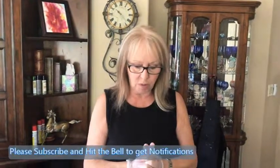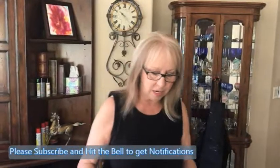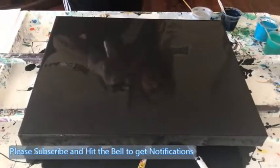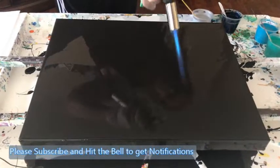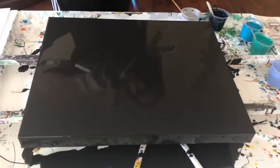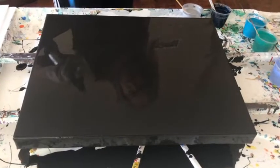They each have one drop of the Helmers silicone in it. I have my base down — there are probably a few more bubbles now because I just mixed it, but we'll get those to pop once I start doing my swipes.